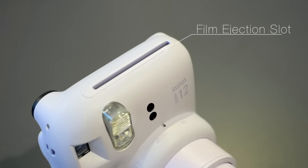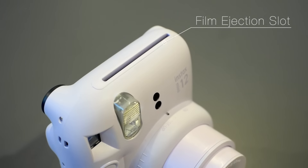Looking at the top we have our film ejection slot. This is where the photo comes out, and with the Mini 12 we have an incredibly fast five-second print time.